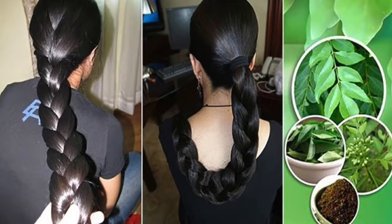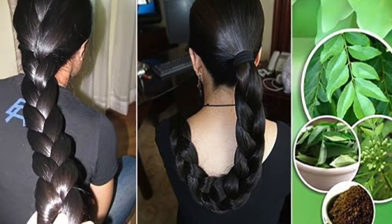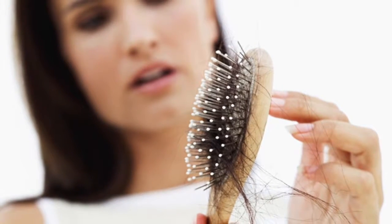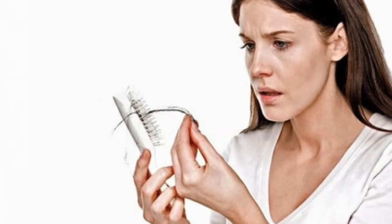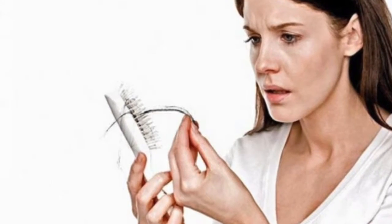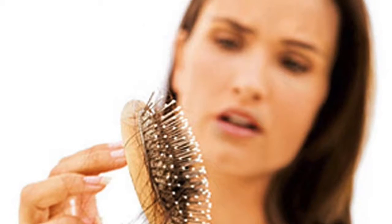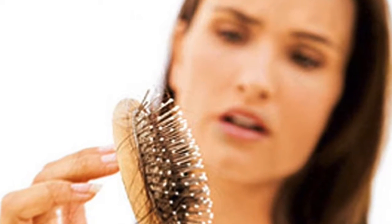These leaves not only grow your hair, they also prevent hair from falling and help repair it. The ingredient for this homemade and natural recipe is the leaves of the curry tree. Although this plant is native to India, you can find it in any country. These leaves have healing properties that make them ideal for the natural treatment of hair.